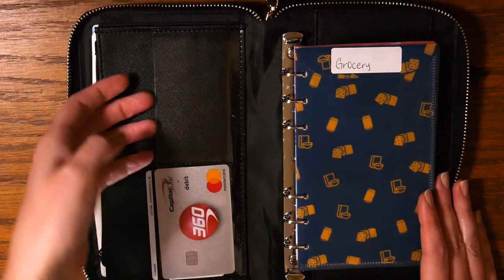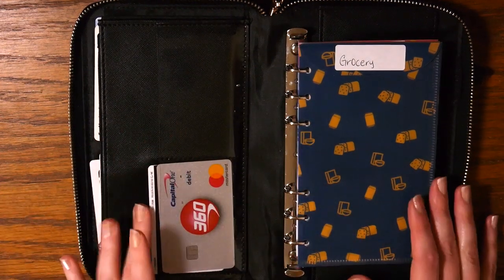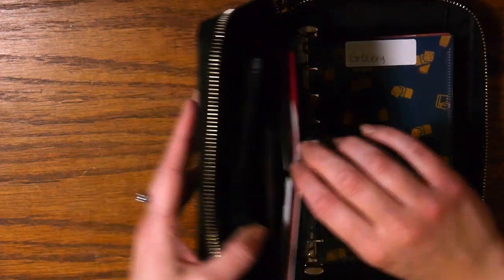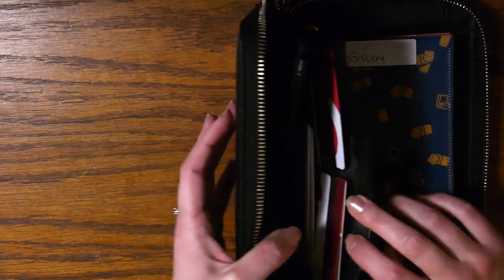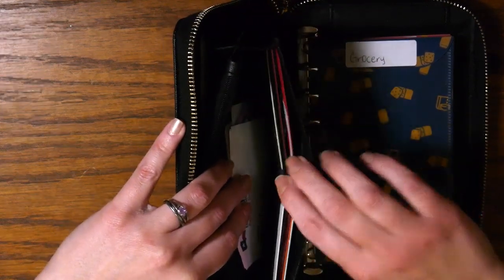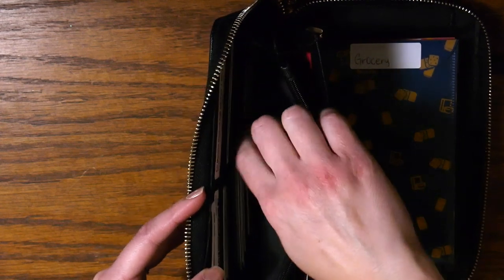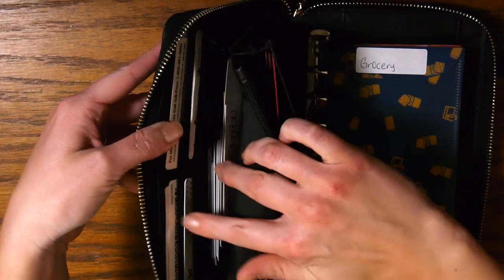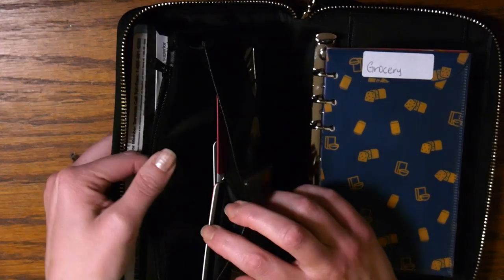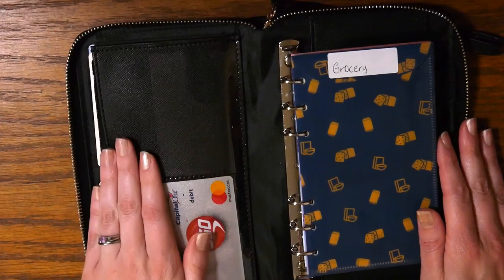There are two clear plastic places here to keep some cards — I keep my ID here, and then you can keep debit cards. There's also a little area with six places on each side to keep any kind of cards: debit cards or gift cards. There's an extra area for additional cards as well. It also has a coin purse — it's a little hard to see because it's black, but it's a very nice coin purse. That's the left side of the wallet.